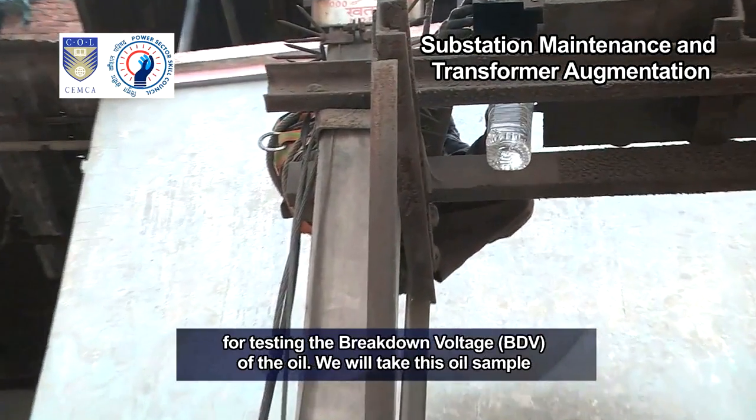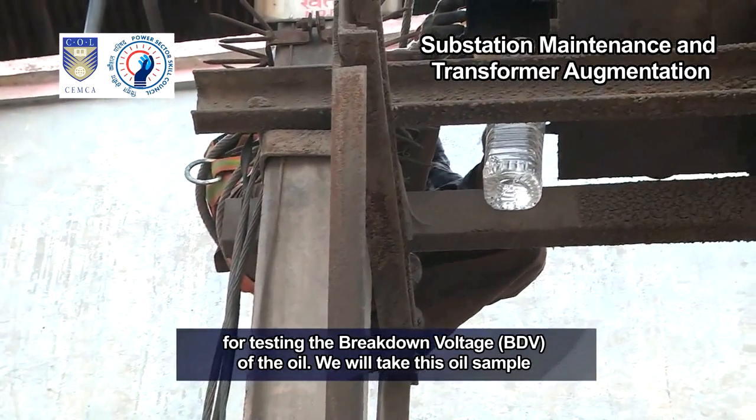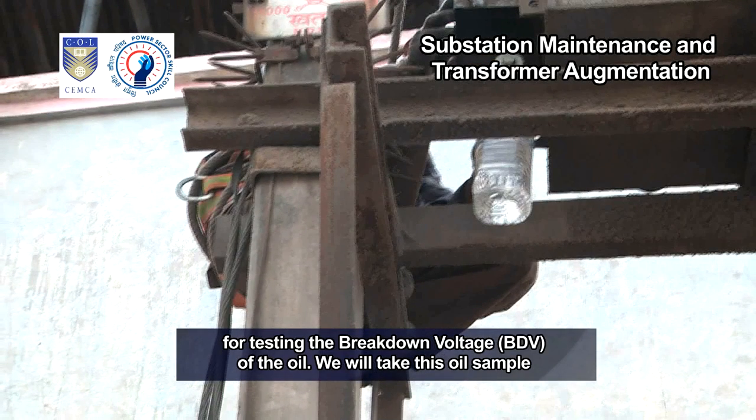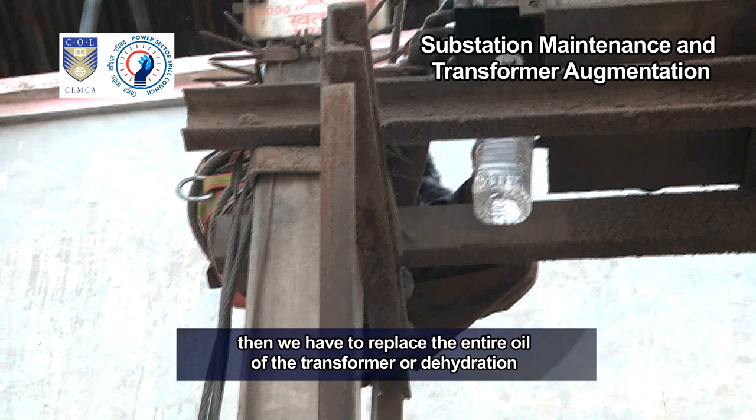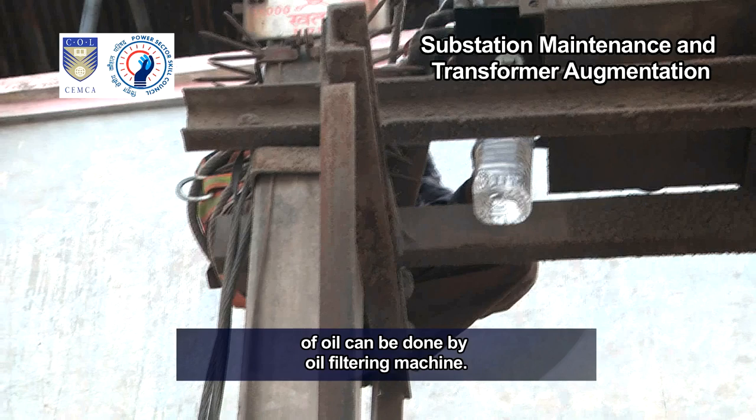As you can see, we are now collecting transformer oil from the outlet valve for testing the breakdown voltage (BDV) of the oil. We will take this oil sample to the laboratory and test its BDV. The BDV should be 40 kV. If the BDV is less, then we have to replace the entire oil of the transformer, or dehydration of oil can be done by an oil filtering machine.